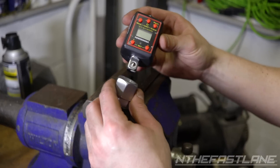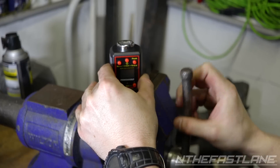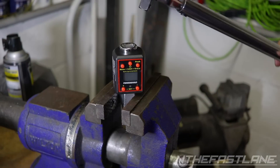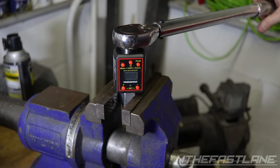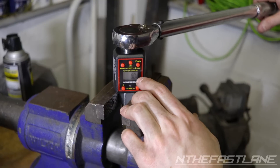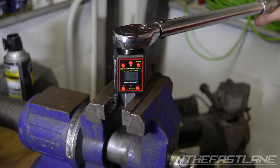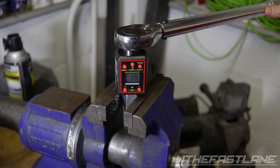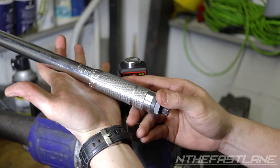With the digital torque adapter, put the adapter on, set it in the vise and tighten it well. Put the torque wrench on the adapter, power it on, and gently pull — make sure you're set to peak or the reading will disappear immediately. We'll go ahead and pull slowly: 73.3 on the first pull. Let's do another one — 71.6. And one more — 71.4. So that's actually within spec.